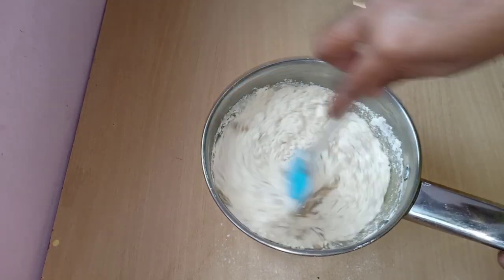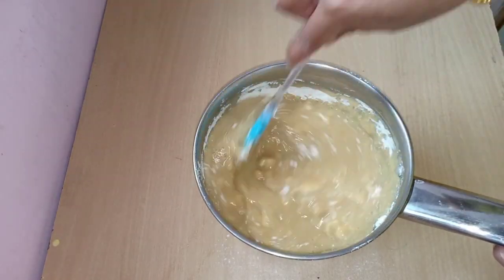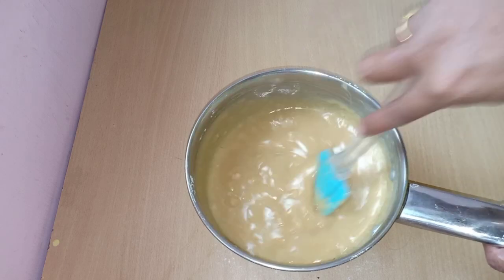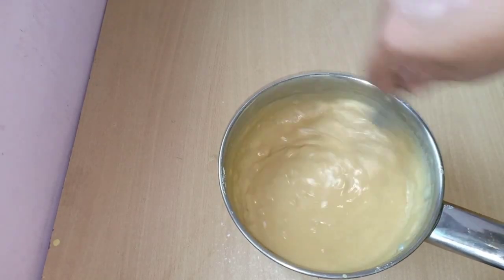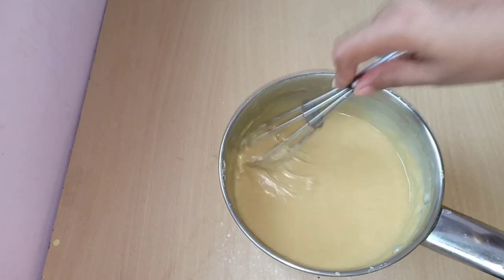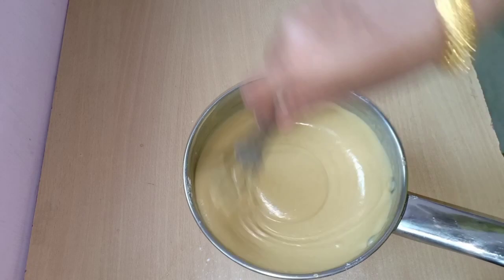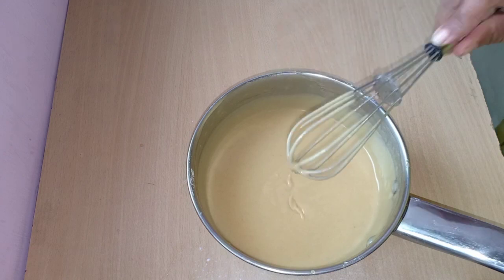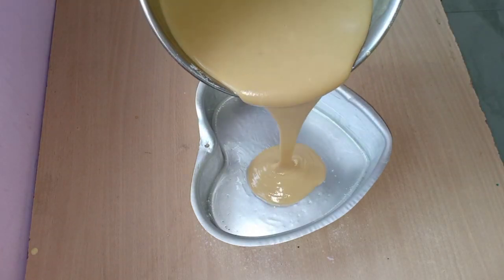I will mix it with the spatula. Now I will be able to put the cake batter in the pan.